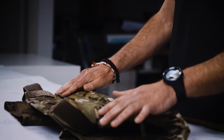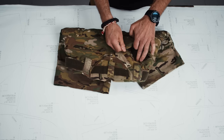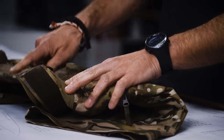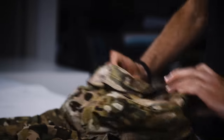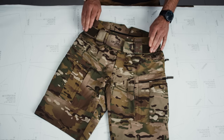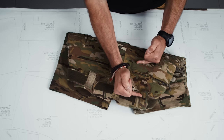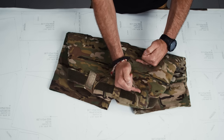Moving to the back: you have back pockets with a zipper, which you may know from the first generation or our other pants. You can also see the velcro areas to connect to your duty belt — it's an under belt, a multi-purpose belt. And in this area you'll see the typical Schoeller stretch material we use in all our pants, which makes them so comfortable.